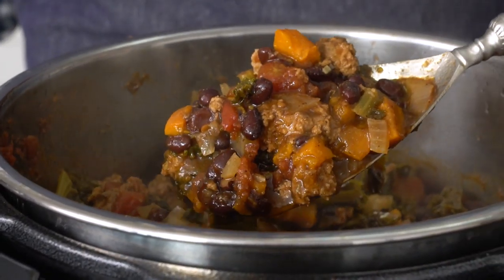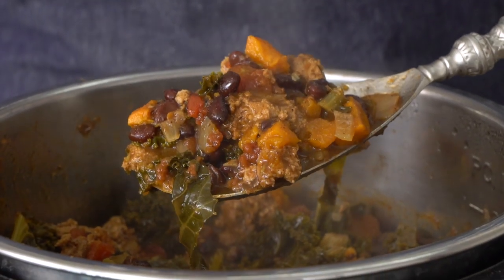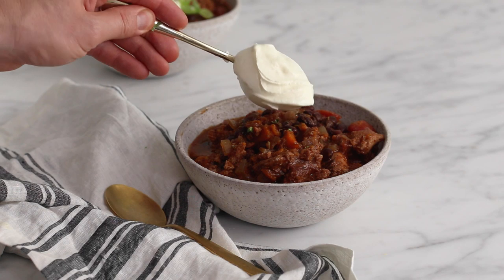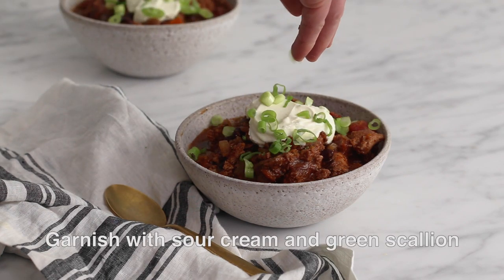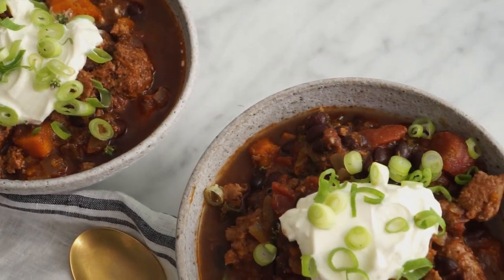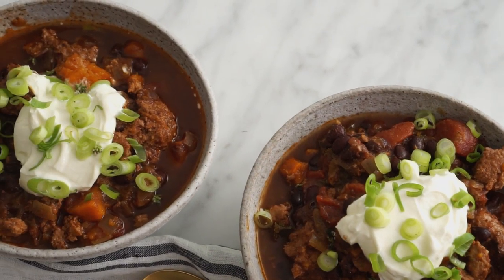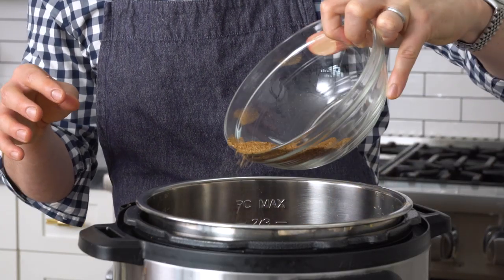Let's take a look at it. Wow, everything's all cooked up — this smells amazing. We're gonna garnish it with a little bit of sour cream, some scallions, and call it dinner. That is so much better than any of the chilies I've ever gotten in a restaurant. And I'm not just saying that because it's my recipe on my YouTube channel — it's because it's true.